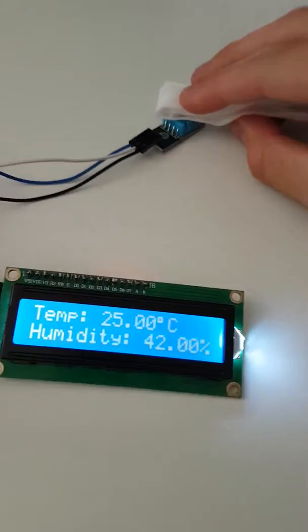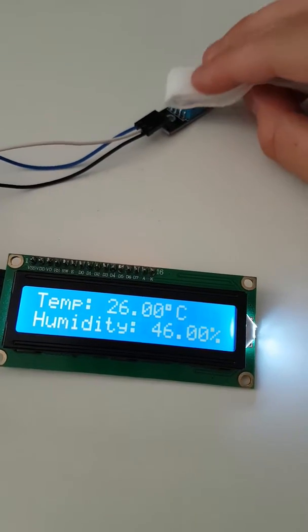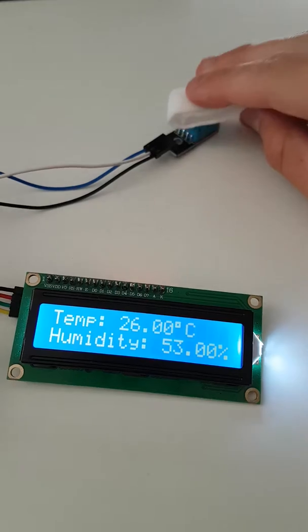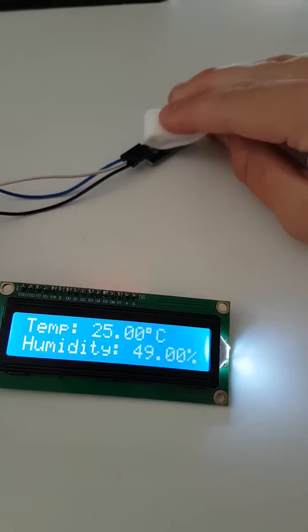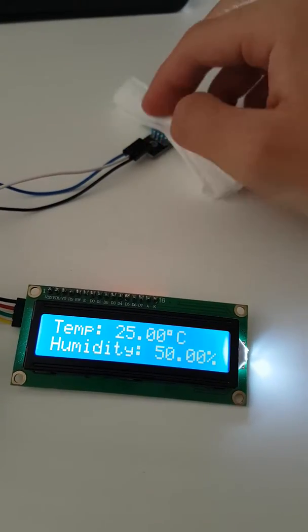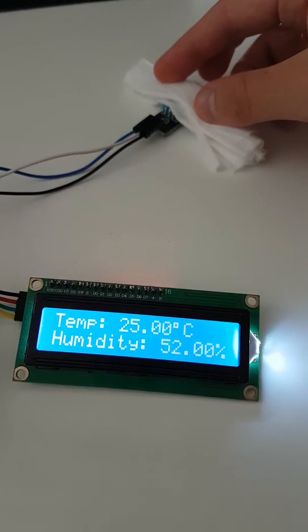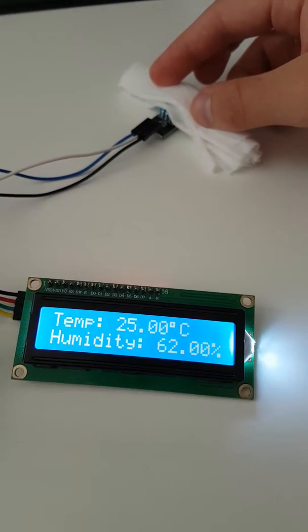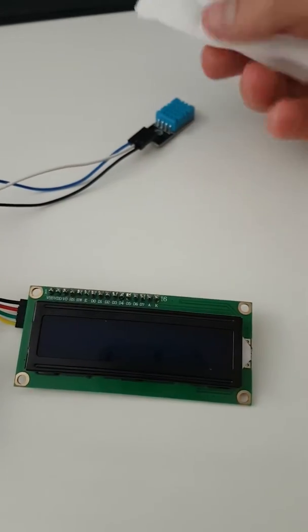We've got a damp towel here. Now here we should see the humidity go up. The water on the towel evaporates.